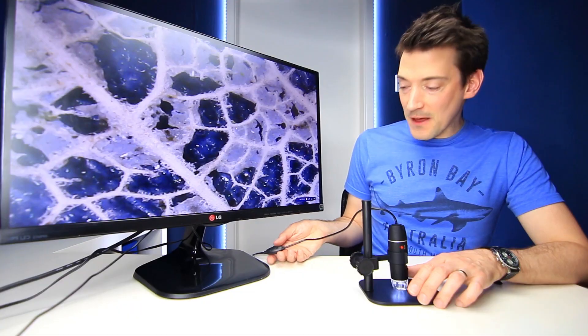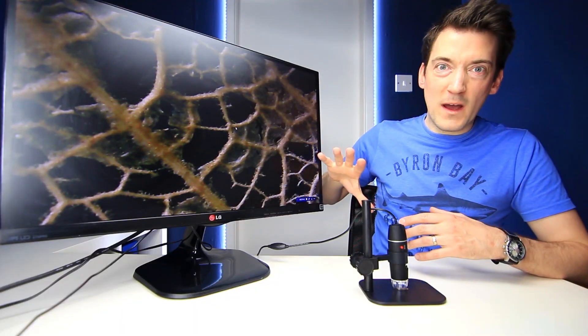That is incredible. Now this little feature here turned out to be a light dimmer — you can obviously make it bright as well. So if I turn this right down — look at that. That's the actual natural colour of the leaf, and that looks quite sinister.